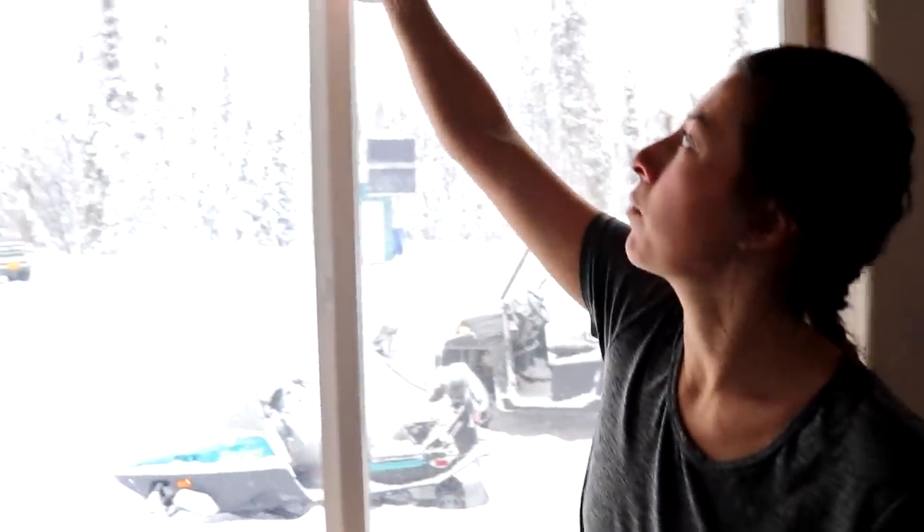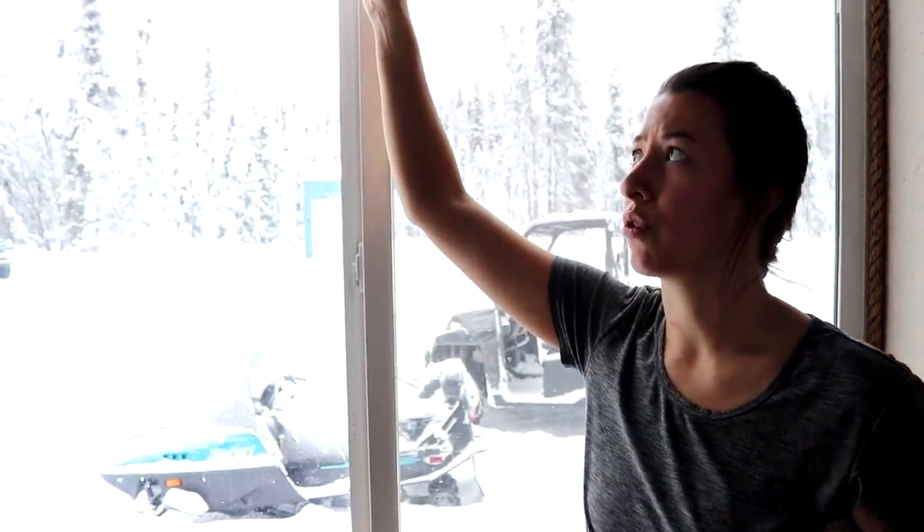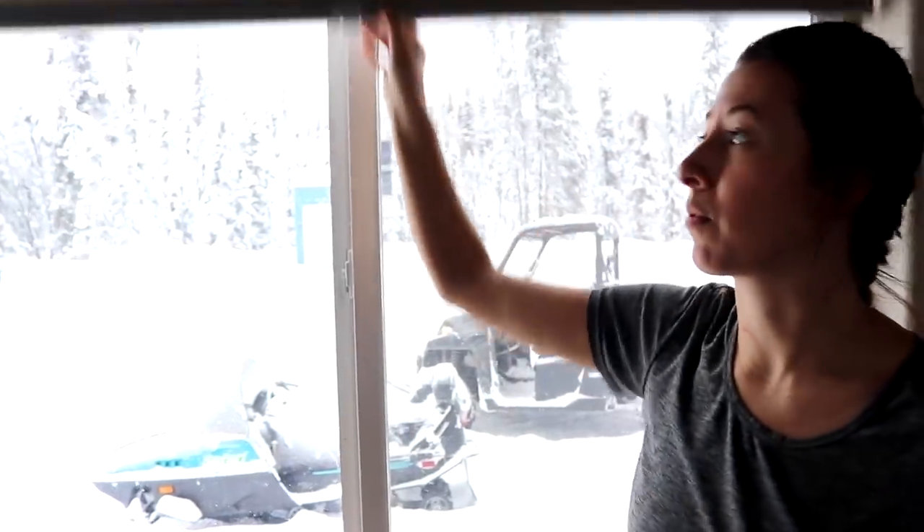We have to head back to Home Depot or Lowe's to get the right sizes, which is okay because we're going to pick up our generator anyways. Take the right measurements and you won't end up in that situation. But we really like them — we went with blinds that do 40% light blocking, so they're not the higher ones that block out all the light. We think this is going to be enough for the summertime when it's light even in the middle of the night.